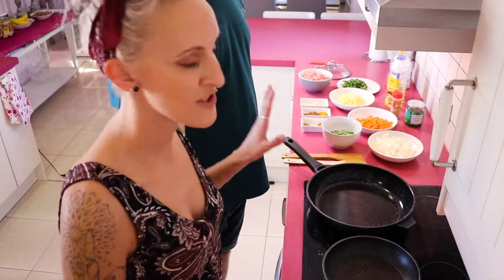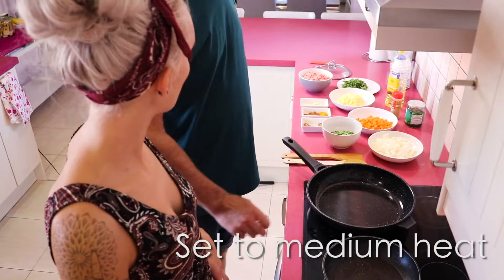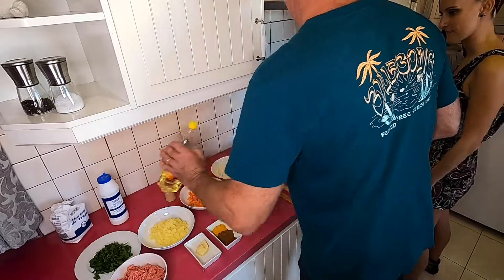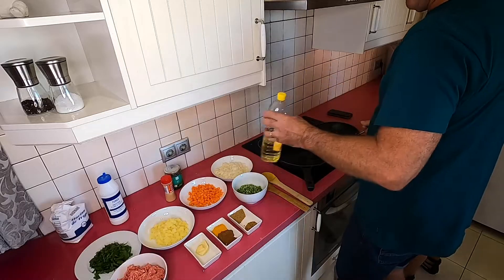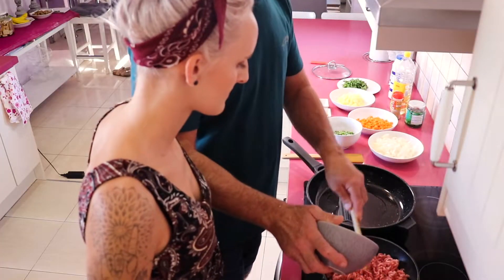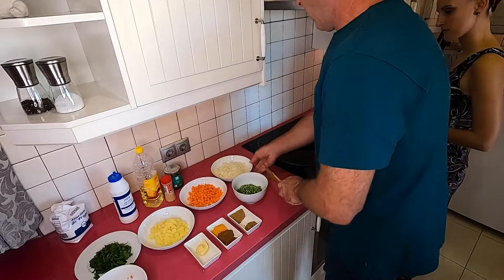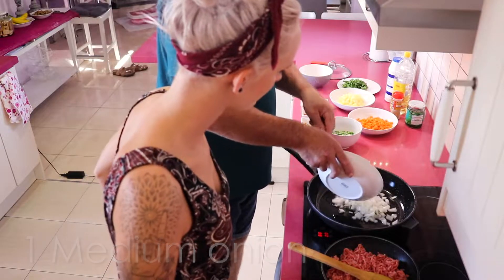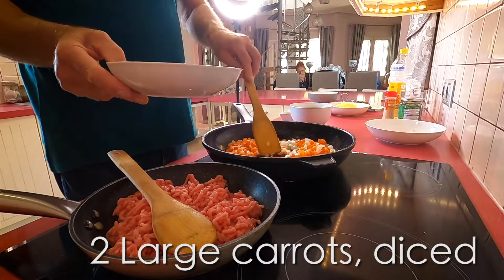So now we're going to prepare the filling. We're going to do the meat ones in this pan and the vegetable ones in this one, on a medium heat. First of all, we need to put the oil — sunflower oil. We've got about a pound of mince; I'm going to fry this separately with a little bit of salt. In here we want a medium full onion, and we have two large diced carrots, with a sprinkle of salt.